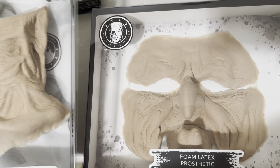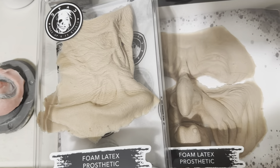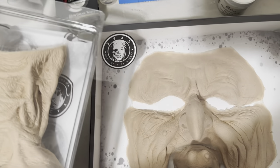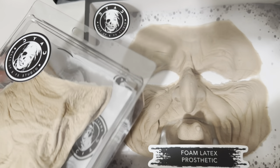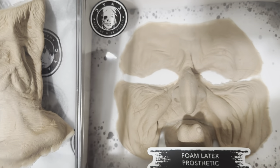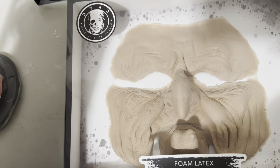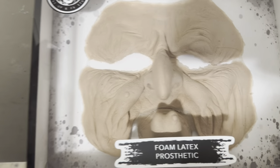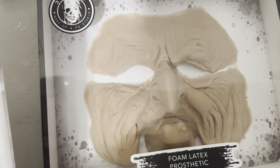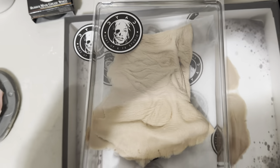I've also ordered from other companies. There's one out of kit but they don't really do full face prosthetics — they do more wounds. I also ordered from a British company called Nema, and theirs were silicone — really heavy but very high quality. The thing with foam is it's easier to paint, it's lightweight on the actor, and in terms of budget it's less expensive than a silicone piece.